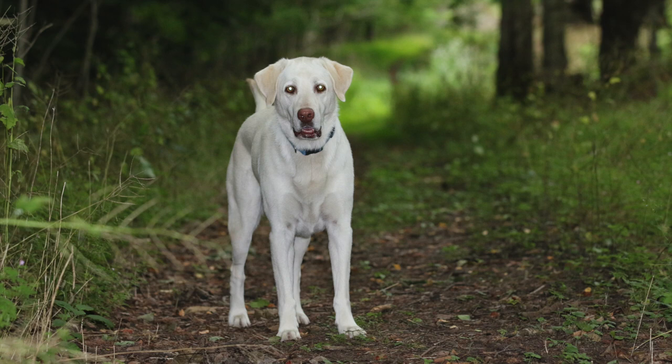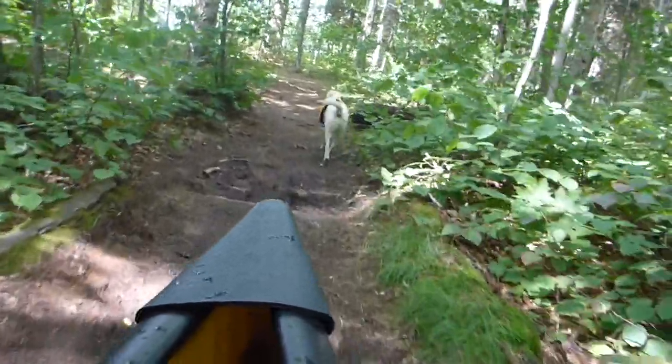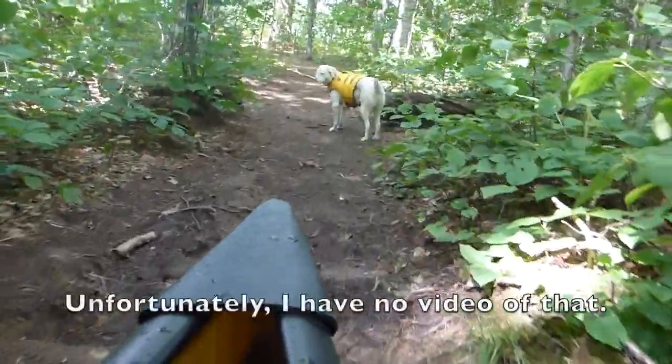This is my dog Aspen. At age 6, she tore her cranial cruciate ligament, CCL, which is like the ACL in a human. You couldn't tell anything was wrong when she was out running around, but after she would come in and lay down for a while, she'd be very stiff in her right rear leg.